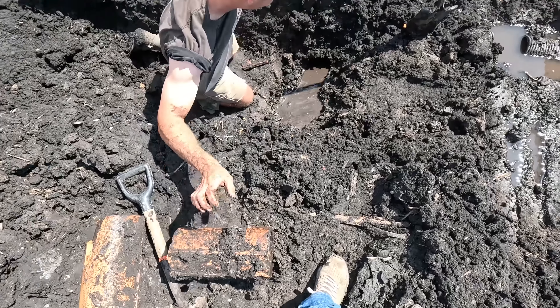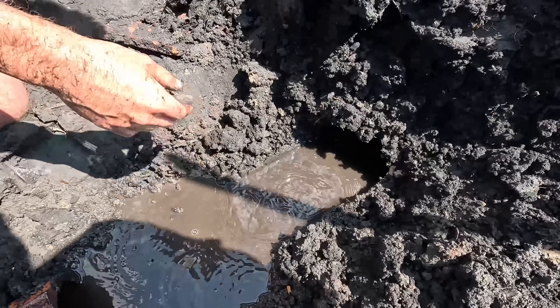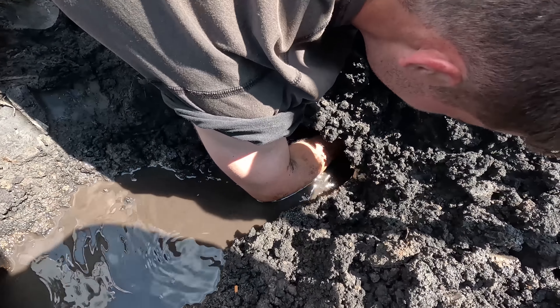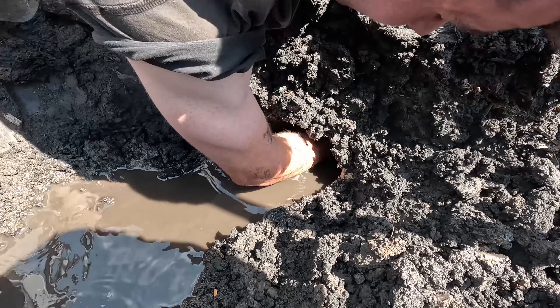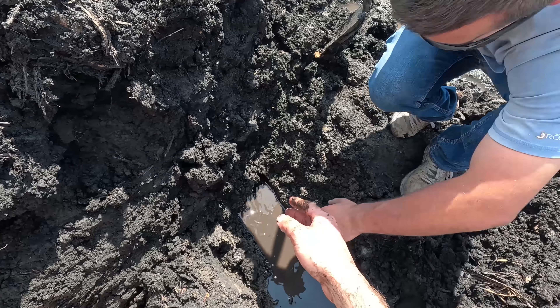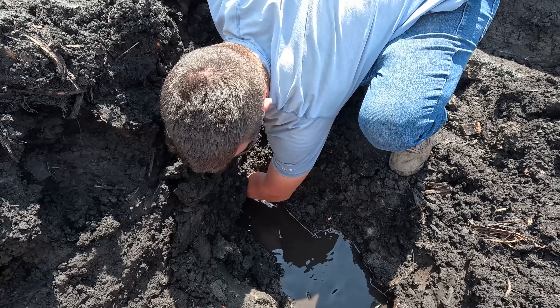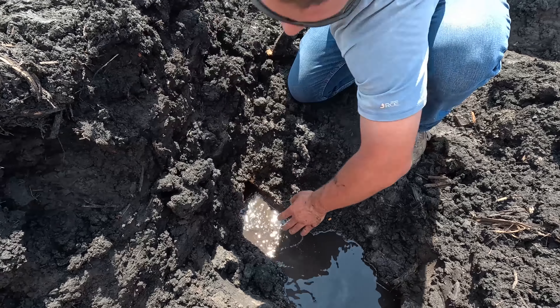I want to show you guys how important tile is. This fall I'm going to try and tile this farm. Here's where the main runs through right here. If we look at the 20 feet around the main, we have a pretty good stand — the corn stalks right over top of the main show a great stand.